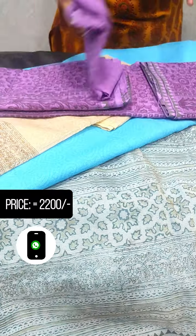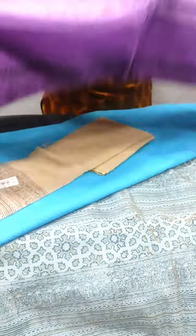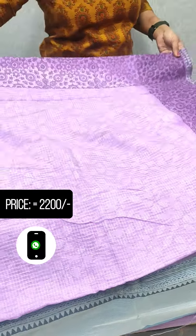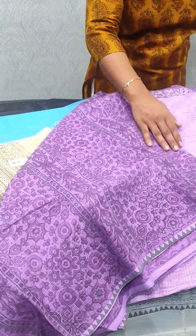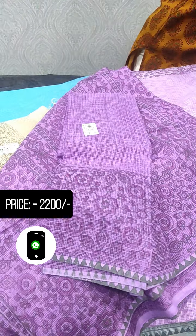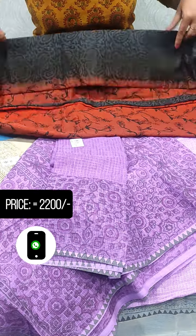Next, we have a lavender shade — a little light shade. This is the color combination of the blouse.